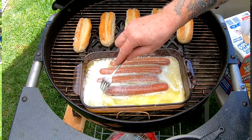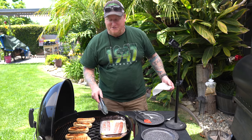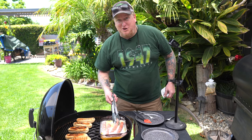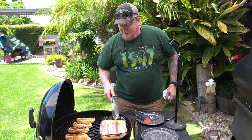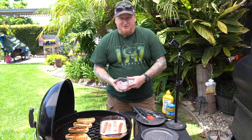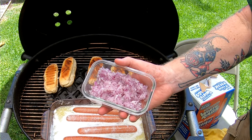Oh, this is gonna be good. You can already see the butter latching on to those hot dogs — it's looking really nice.